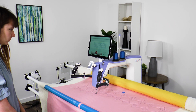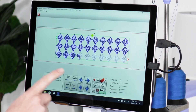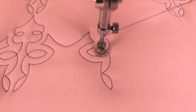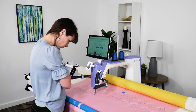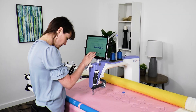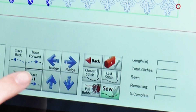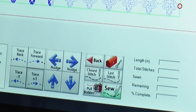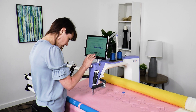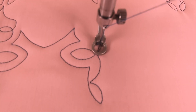To ensure QCT is correctly aligned with the existing line of stitching, tap Trace Back and watch the hopping foot closely to see if it follows the stitching line. If it is not exact, tap Stop and then use the nudge buttons to adjust the position of the machine. Tap the Trace Minus One and Trace Plus One buttons to see if the machine is better positioned. Continue using these buttons along with the nudge buttons until the machine is exactly aligned with the stitching line.